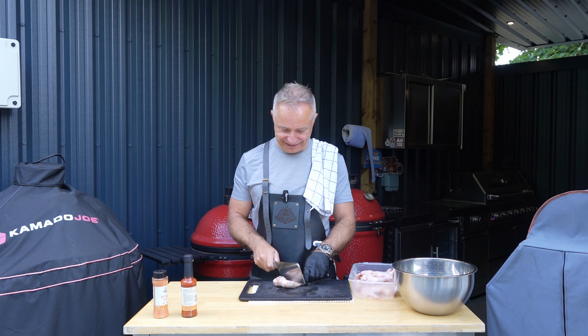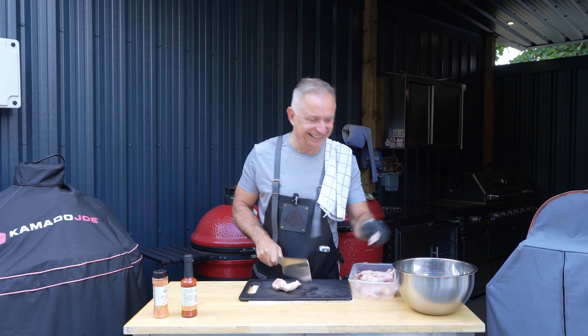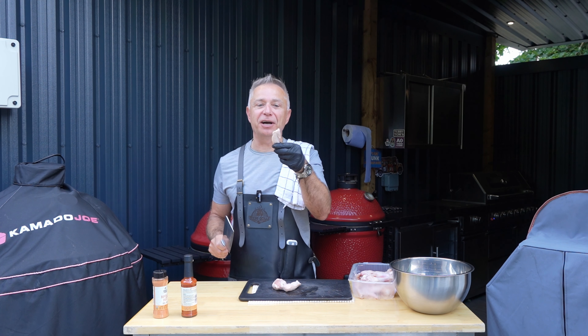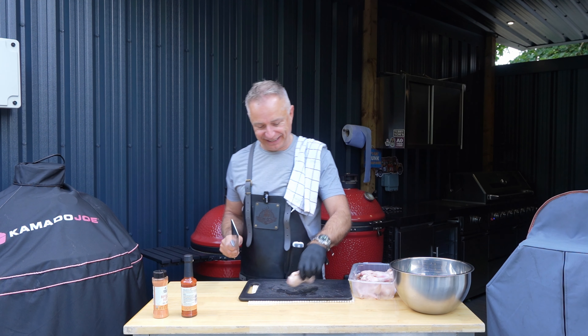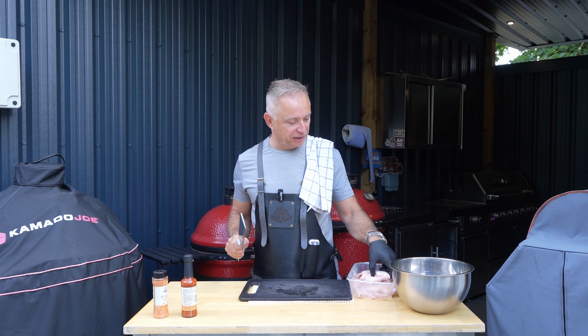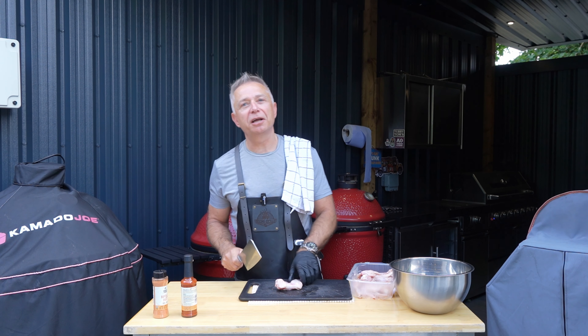I ain't gonna lie to you, I'm nervous. I'm definitely nervous — not chucking the wrong bit in there. Look, that's how nervous I am, I've thrown the wrong fucking bit in there! Never mind. You never know until you try. Who knows, I might have grown a set of balls.